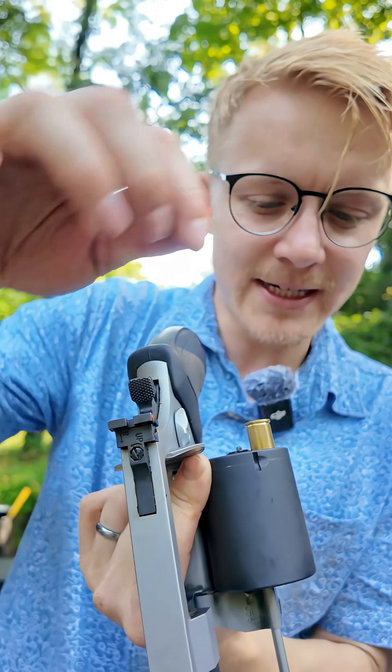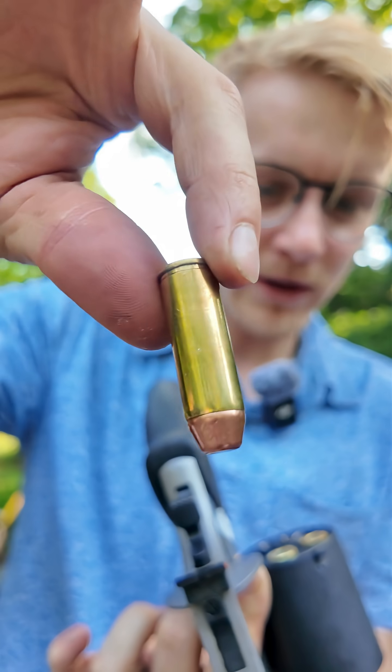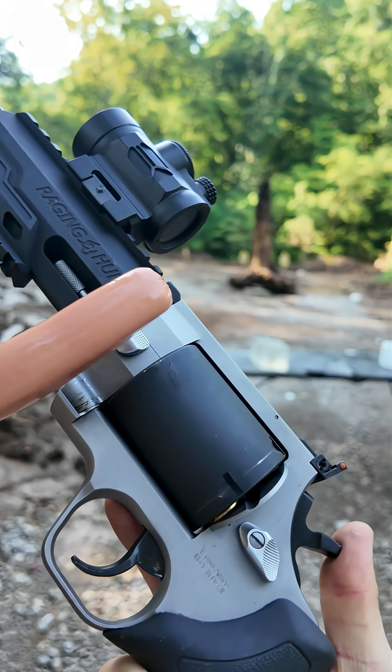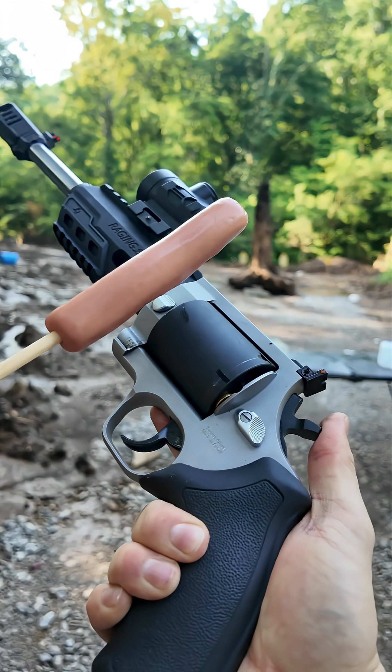In we go with our 460 Smith & Wesson Magnum, followed by a round of 454 Casull, and finally 45 Long Colt. All of this is because of this gap right here, which is known as the cylinder gap. Hot gases escape — let's see what happens.